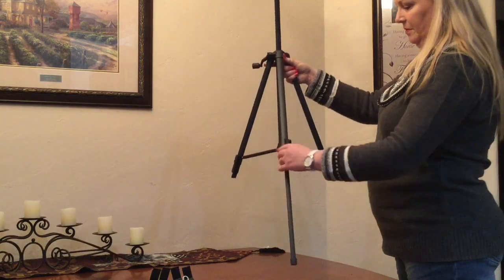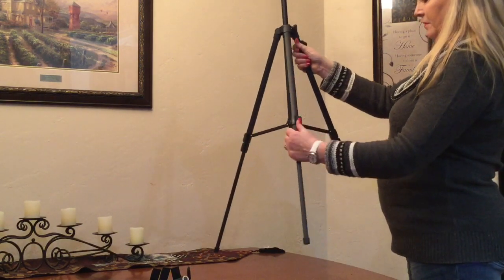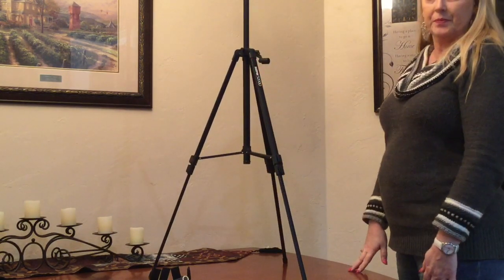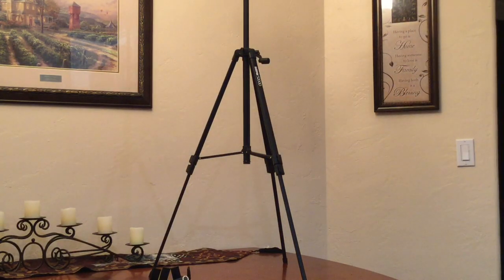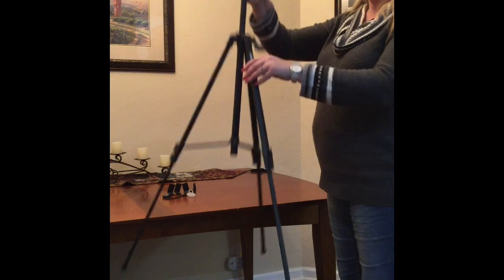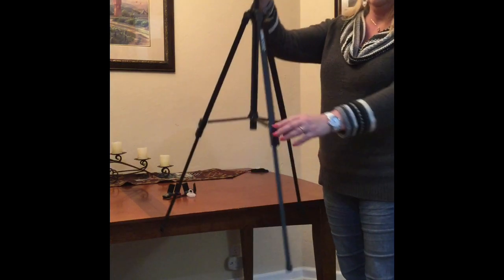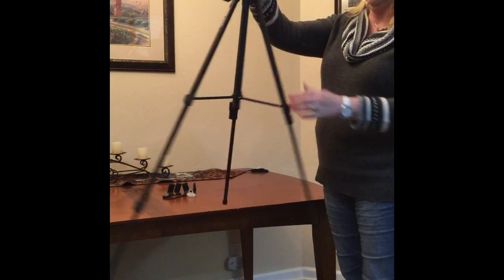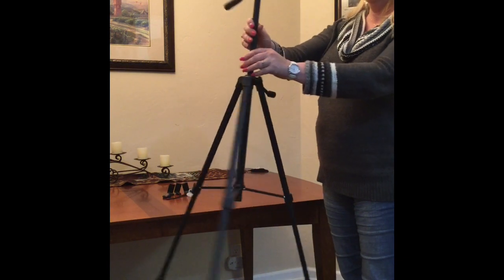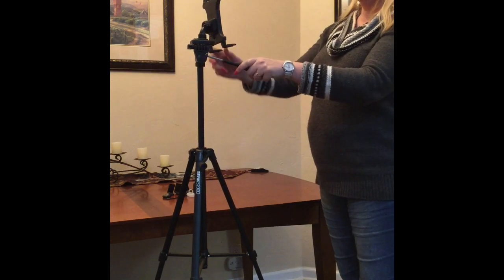To extend the legs there are two locking brackets. You extend the lower part of the legs by flipping the lock back, and when they extend you lock them back up again. That allows you to still use it on a tabletop or when you're not filming anything very high. When you want to move it onto the ground you can further lengthen the legs — as you can see this is hitting me right about waist height. If you extend the second part of the legs and lock those back in place, it gives a lot more height so you can get photos or videos more at face height, and you can still adjust from there.